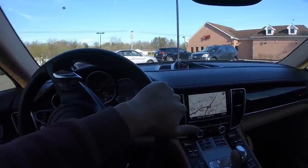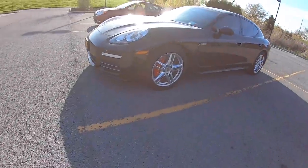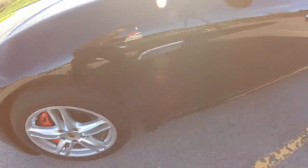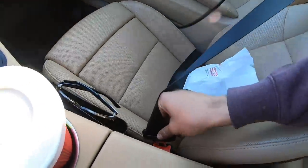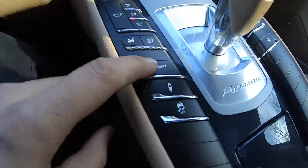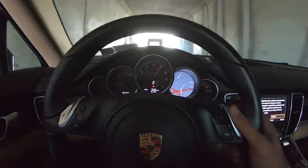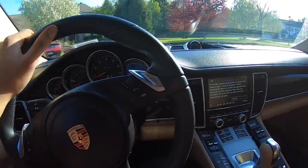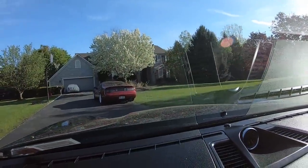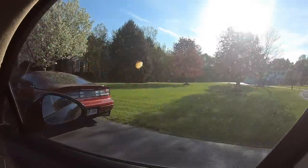I was gonna hit the drive-through but there's like eight cars there, so I guess we're going in. Still want my frosty. At least we got a cup holder in this thing. You know this car is nice and all, but just look at that thing — nice, now that is clean right there.